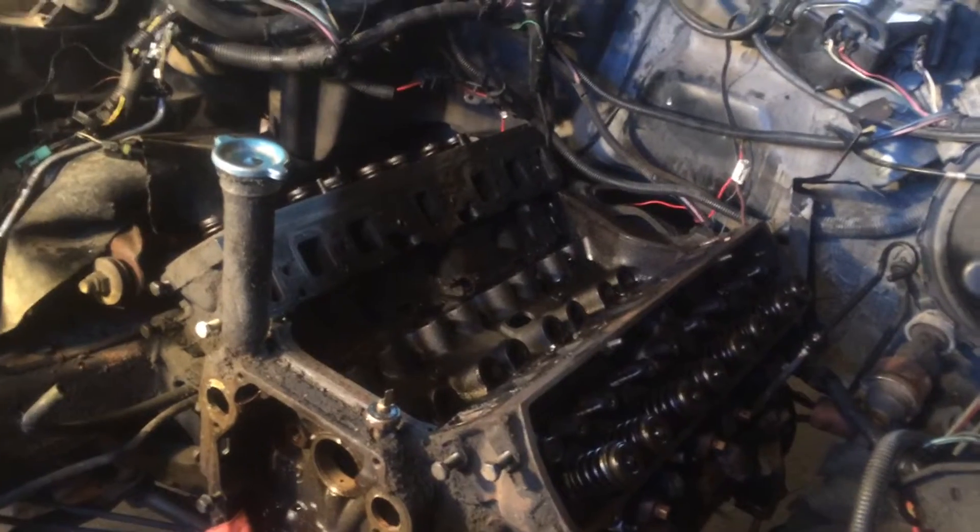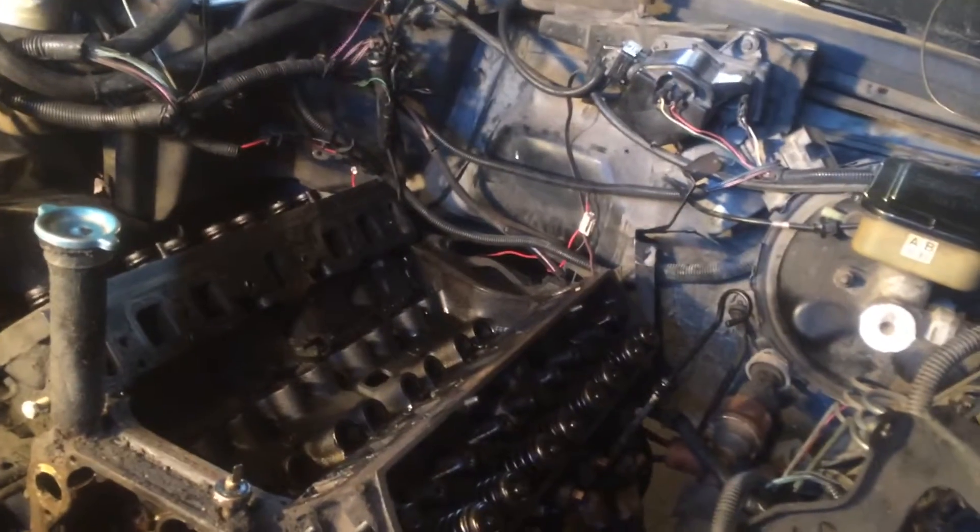Here's the engine with all that removed off of it. As you can see, I removed my distributor from the back as well.